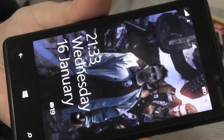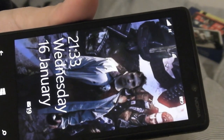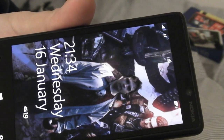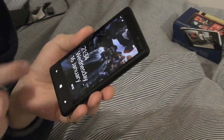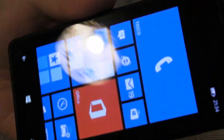You can set the lock screen background to pull random images from sources such as Facebook or Bing. I had it set to Bing but when I set up Facebook it asked if I wanted to use my Facebook photo, so I said yes. You press the power button to wake from standby, then swipe up to reveal the keypad and enter your lock code, which takes you straight to the Windows Phone 8 home screen.